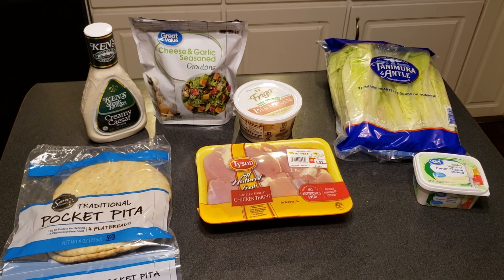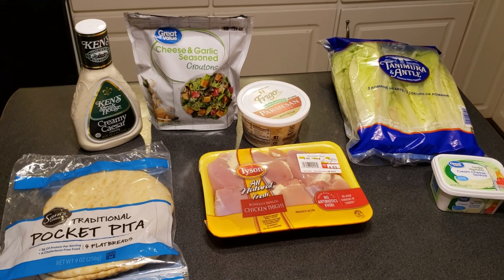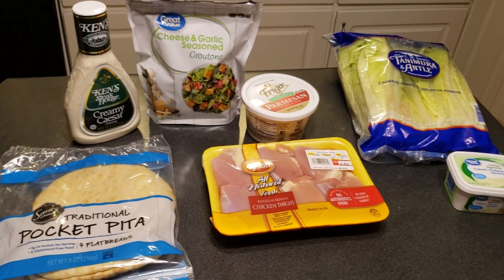Welcome back to Love and Junk. I'm John. I'm Laura. And today we are doing our Ides of March meal. That's right. Happy March, everyone. Happy March.